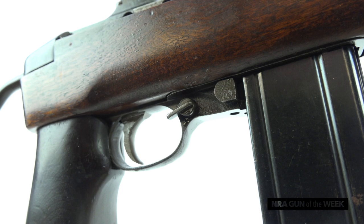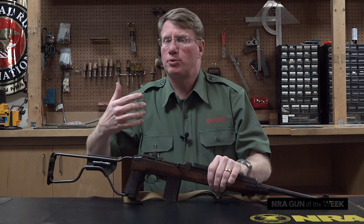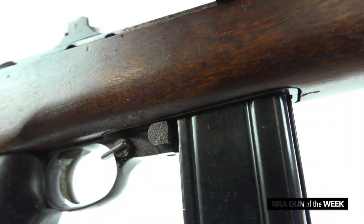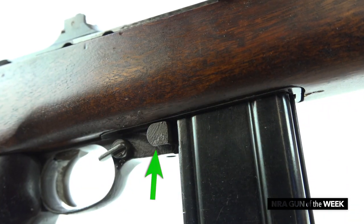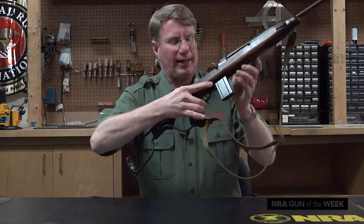This does have one later part on it — the rotary safety. There were a lot of problems with the early safeties on the M1 carbine, because in the dark when you meant to turn off your safety you could actually eject your magazine.